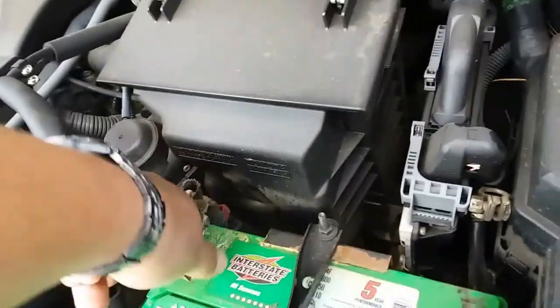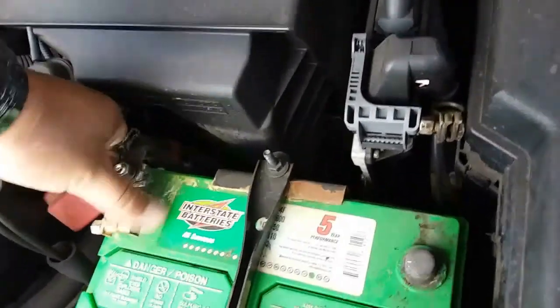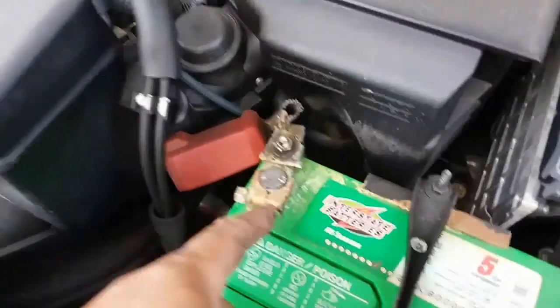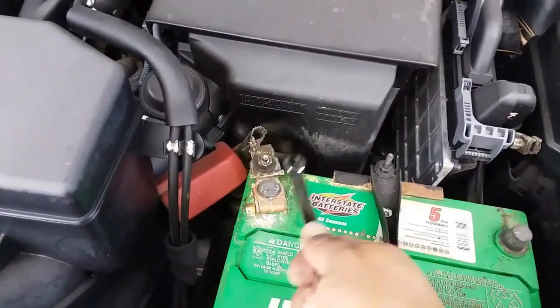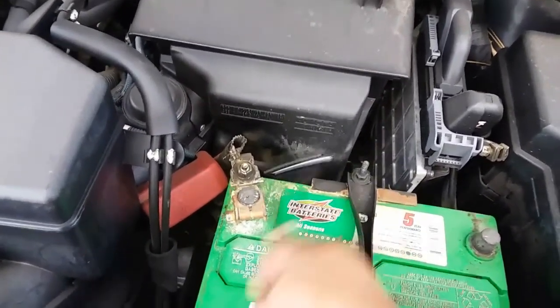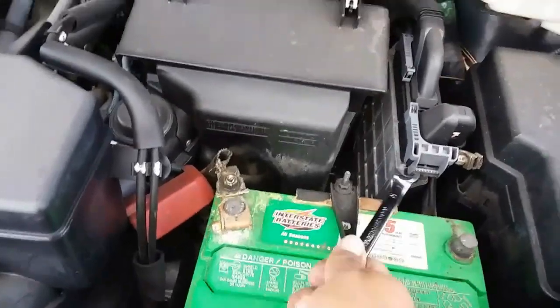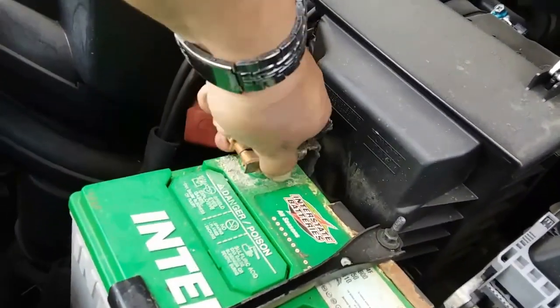Now we're going to remove the positive terminal, which is stuck of course. So you might need a flat head and pry that open. Or what you could also do is beat it up a little bit to loosen it up and let the corrosion of the battery fall. Let's give it another try — boom.